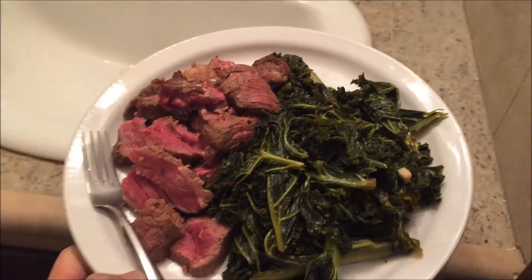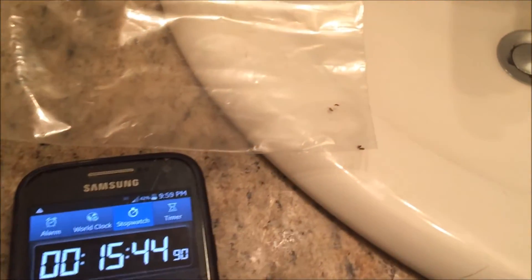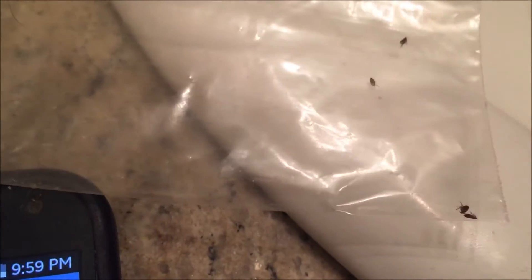Cross your fingers - if this doesn't work I'm going to freeze them for 30 minutes. I carried on while cooking my dinner of steak and kale. I went over the 15-minute mark. Let's go ahead and check on my flea circus - they appear pretty much dead. Let me shake them up and see if I can revive them. Last time at five minutes they moved around, but these look pretty much dead.